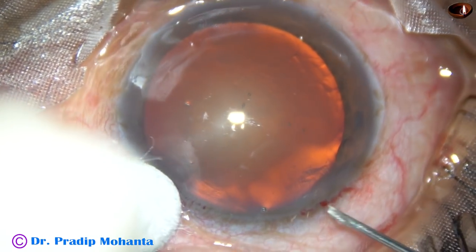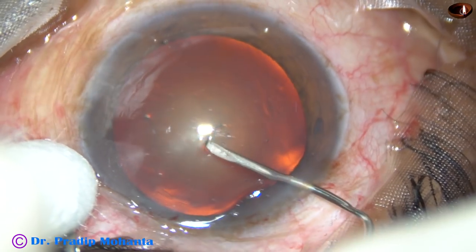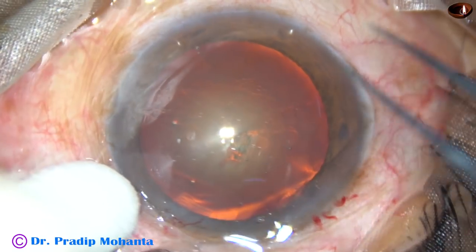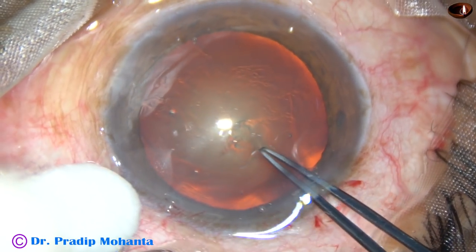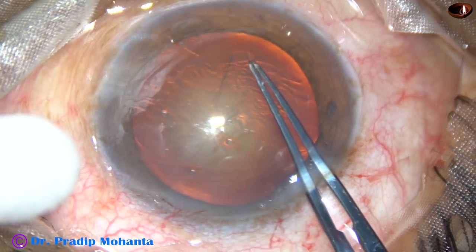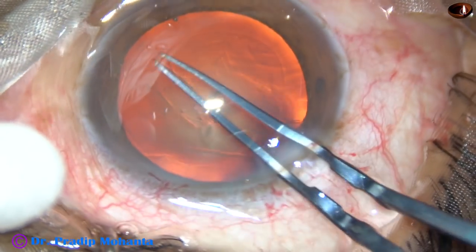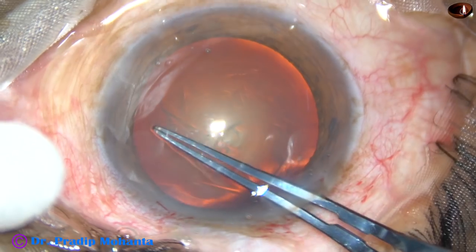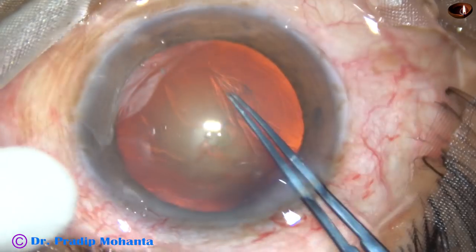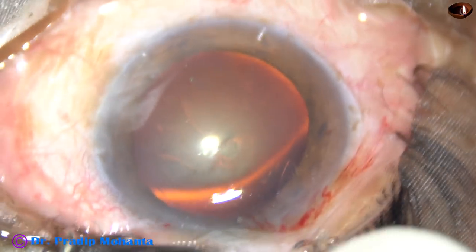Now, capsulorhexis. I incise the capsule with a 26-gauge bent needle and raise a nice, very easy-to-hold capsular tag. I take the forceps, hold this capsular tag, go clockwise all around, remaining at a certain equal distance from the margin of the dilated pupil. And thus I manage to get an optimum-sized round rhexis. The margin of the pupil is the guide.